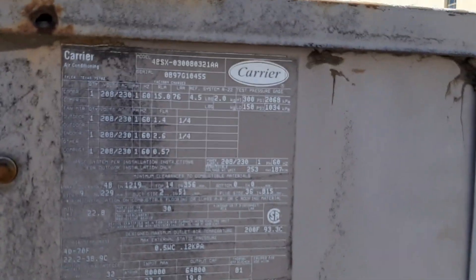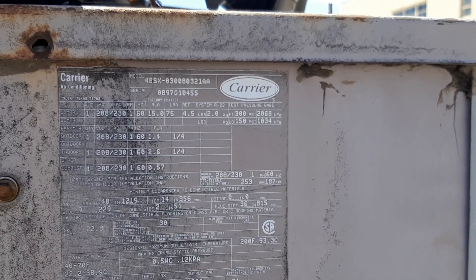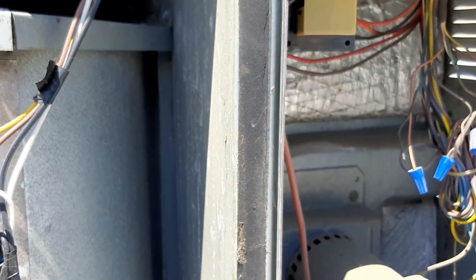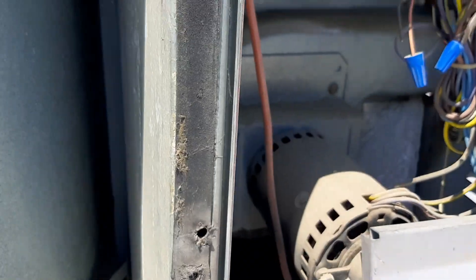We got a no cooling call. I'm not sure - it's an old one, maybe a 97 by serial number. It had iced up and they turned the disconnect off for me. He was watching me for a minute so I didn't get much video, but I jumped the blower and the blower ran, so that's not the problem. I'm gonna say it's low on charge. I don't see any oil or anything - the only thing I'm noticing is it's really dirty. I reached in looking for oil in the drain pan and found this - you can see the condenser is beat up a little bit.